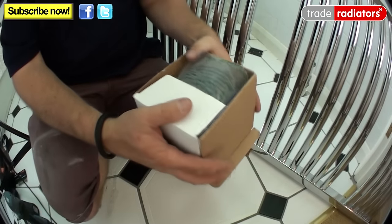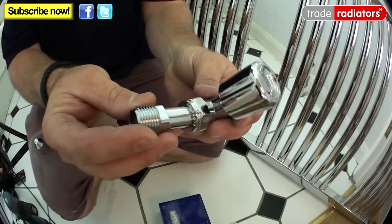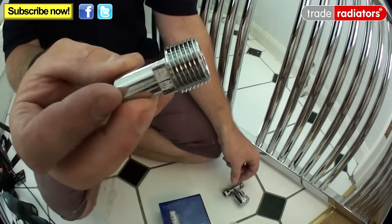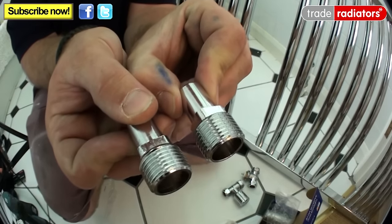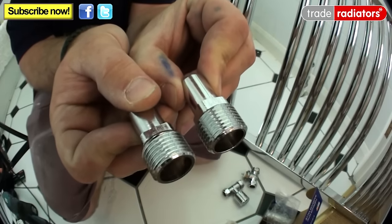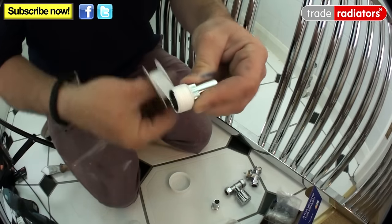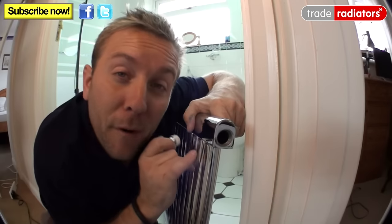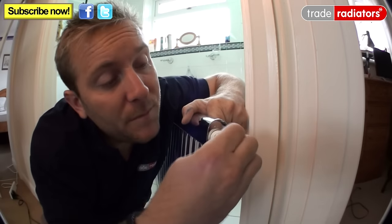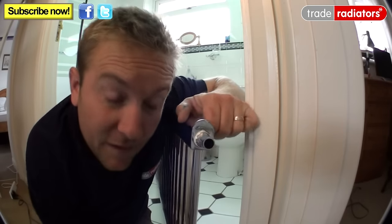Now think about the connections at the other end. We have a new thermostatic radiator valve and a new straight lock shield, each with a small spigot on the end. Both these need to be sealed with a thread seal — you can use PTFE, hemp and paste, or Loctite thread seal. We're using PTFE here; a good 10 to 15 rounds should do the trick. Pop off both protective plastic layers from the radiator ends, pop your threaded spigots into the threads and tighten with an adjustable spanner — but don't over-tighten.